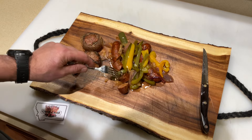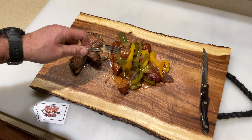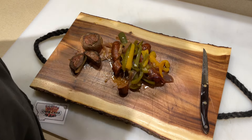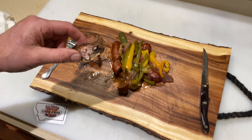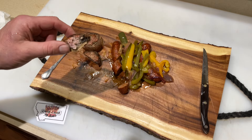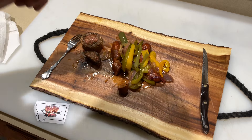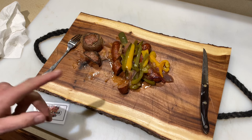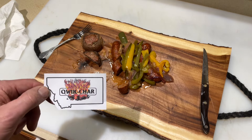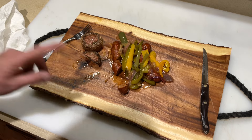Oh man, no bun needed here. We've got our onions and peppers. Cooking on the gas grill but I can smell and taste the wood and the charcoal — so good! I'll leave the link down below, check out the Quick Char.